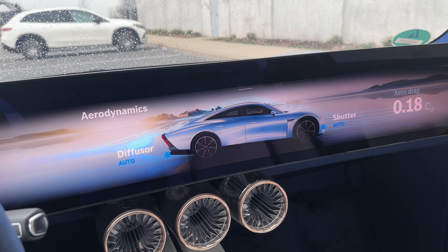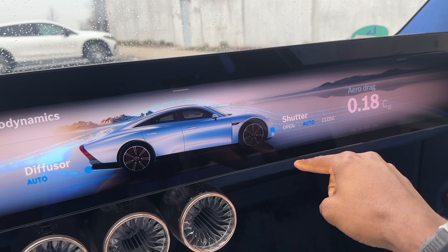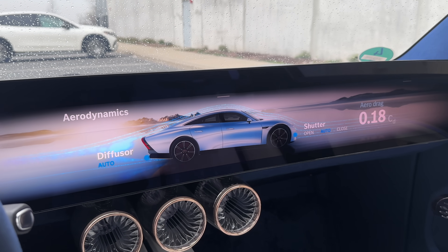The Mercedes engineers have been kind enough to share a lot of interesting numbers and development details with me. That's how I know this car is rear-wheel drive for efficiency, has a 100 kilowatt-hour battery, and is electronically limited to 140 kilometers per hour — just to slip through the air and be as efficient as possible. Even on the screen, it goes right to efficiency: you can open or close the front shutter, which changes the aerodynamic properties, and you can open or close the diffuser from the screen too.